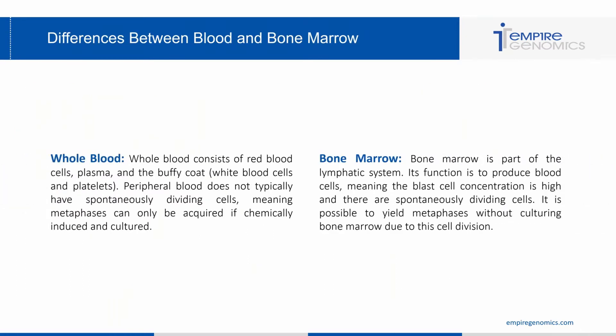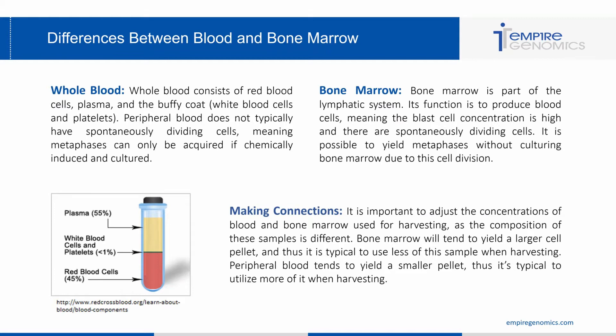Moving on to differences between blood and bone marrow. With whole blood, it consists of red blood cells, plasma, and the buffy coat — which is white blood cells and platelets. Peripheral blood does not typically have spontaneously dividing cells, meaning metaphases can only be acquired if chemically induced and cultured. Bone marrow is part of the lymphatic system and its function is to produce blood cells, meaning the blast concentration is high and there are spontaneously dividing cells. It is possible to yield metaphases without culturing bone marrow due to cell division. The key takeaway is that it's important to adjust concentrations of blood and bone marrow used for harvesting, as the composition of these samples is different.